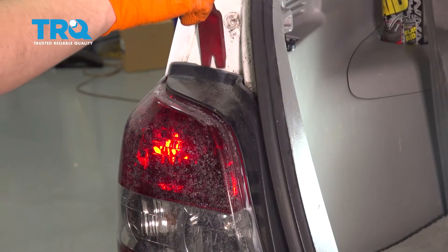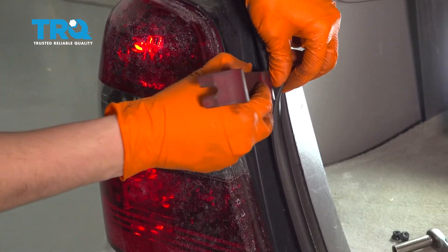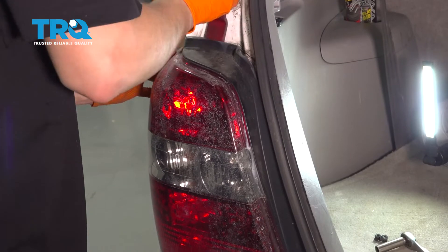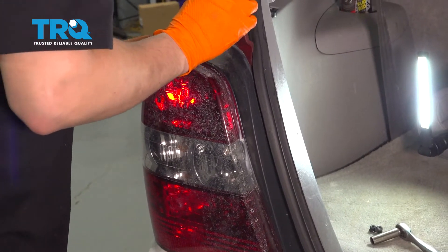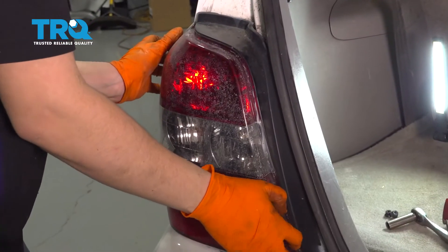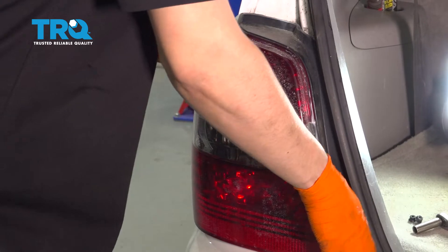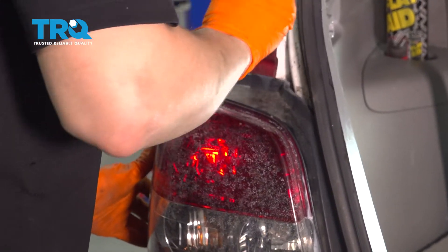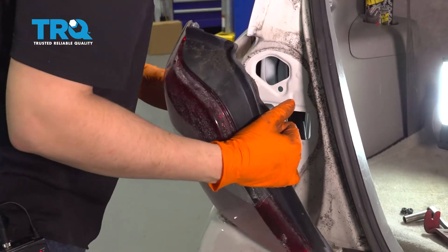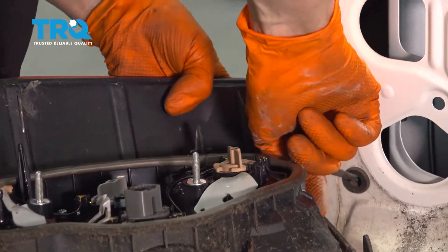With a plastic trim tool, I'm going to pry out on the taillight. The gasket is pretty stuck on there from being in there for years. Once you get it off, there's another connector here for a bulb.